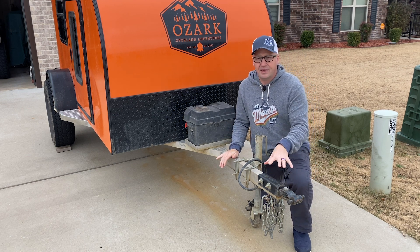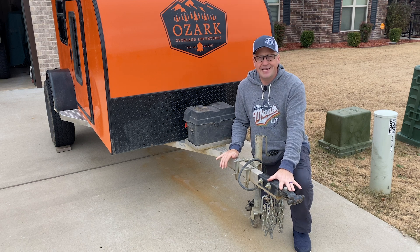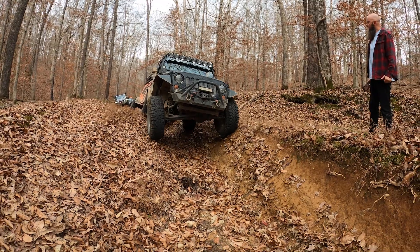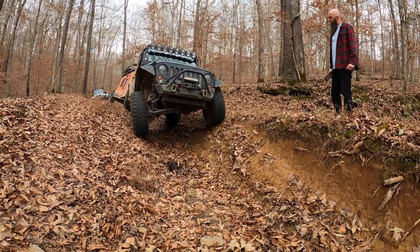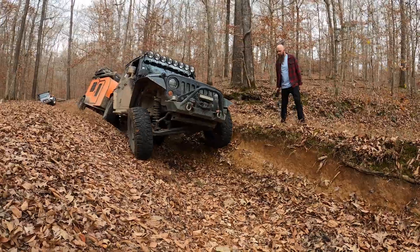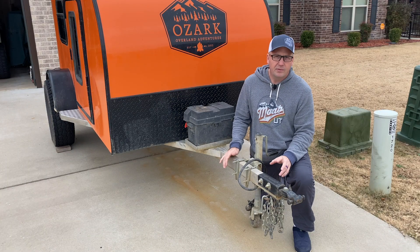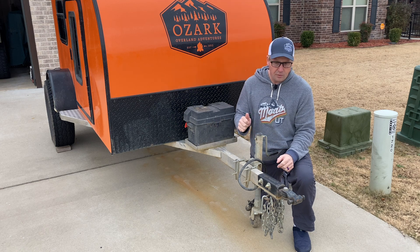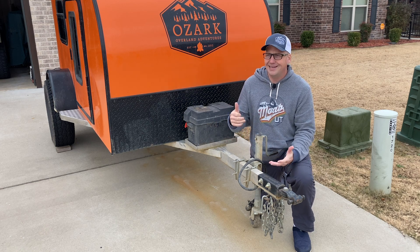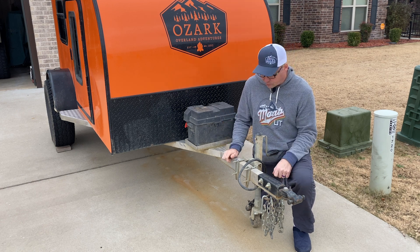One of the things that makes this thing so incredible off-road is the lock and roll hitch. This thing has been fantastic. Without this hitch we could not have gone to the places that we have with a standard two-inch ball receiver hitch. The lock and roll makes a world of difference. There are other brands — Lock and Roll is just what we have, Max Kulper is another one. But if you've got a camper, get an articulating hitch for sure.